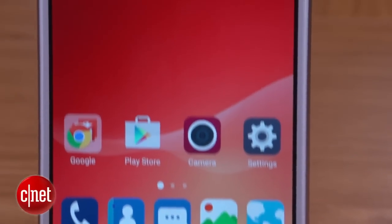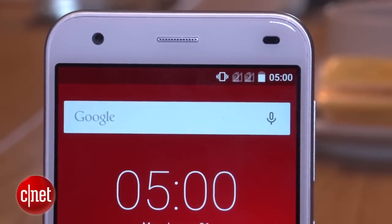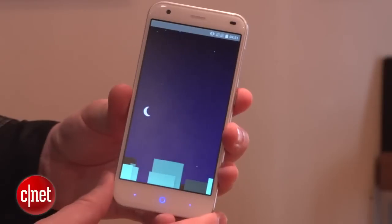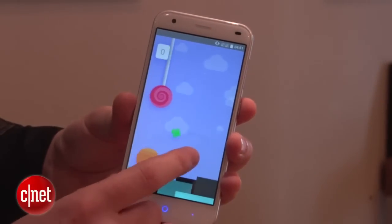Let's start with some basic hardware. This is a 5-inch phone with a 5-inch display. If I spin it around, that's a 13-megapixel camera on the back. And it's running Android 5.0 Lollipop, which is the latest version of Google's mobile operating system. So far, so ordinary — but this phone does have some cool tricks up its sleeve.